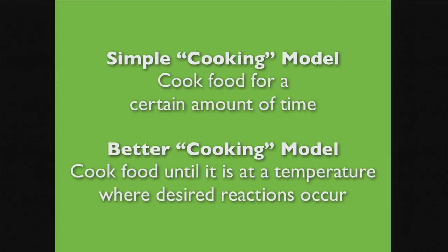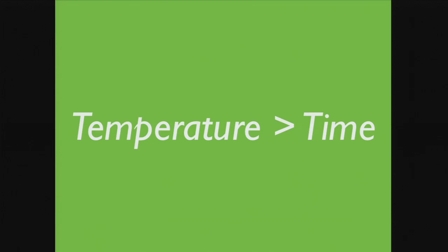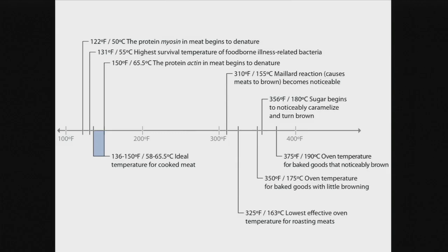The simple cooking model is: cook food for a certain amount of time. The better cooking model is: think about what temperature you're trying to get to, think about the reactions that occur at those temperatures, and figure out how to get the food to come up to that temperature in a controlled, safe way. The key insight is that temperature is way more important than time — time is just a proxy for temperature.